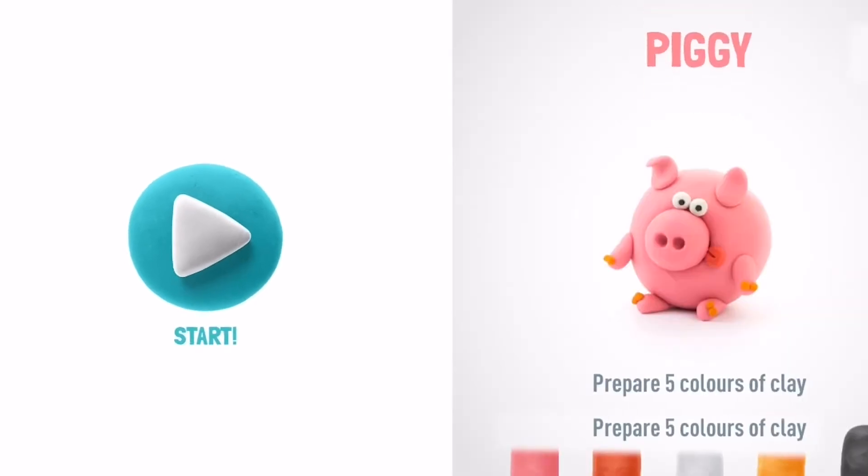Let's make a piggy. It'll be your little masterpiece. Let's take five colors of clay: pink, red, white, orange, and black.